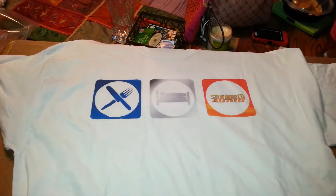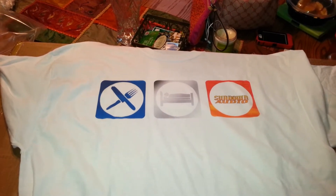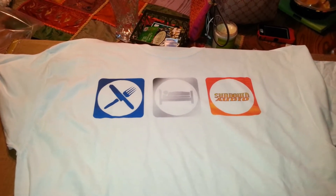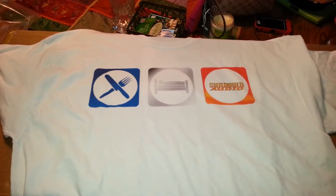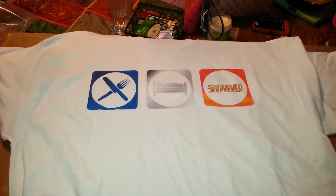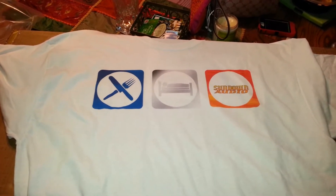Hey folks. Derek Haddock sent me a port and this was in the box. I had no clue that he did this. Shout out to Derek — thanks a lot buddy. I definitely will represent this shirt proudly.